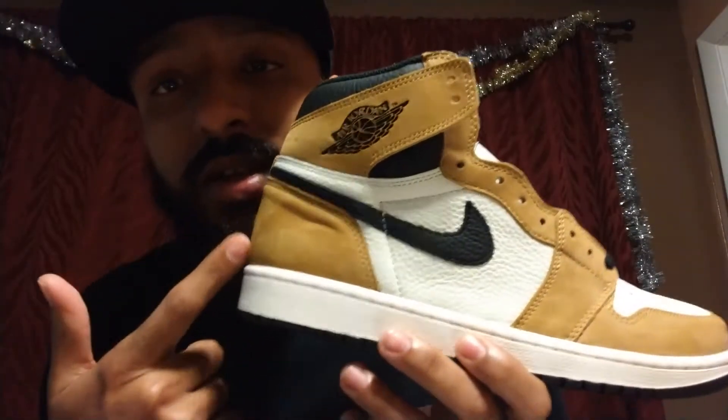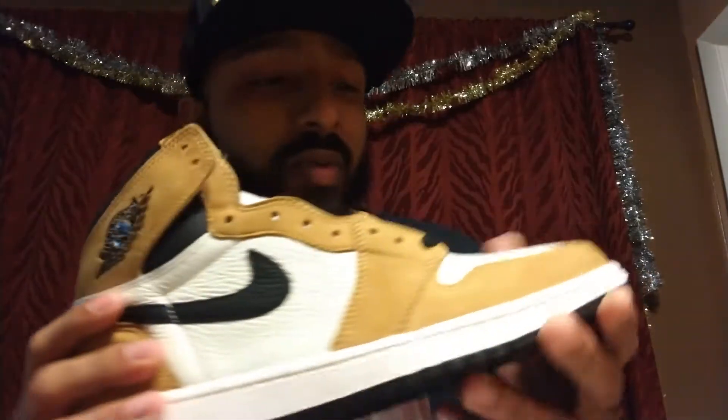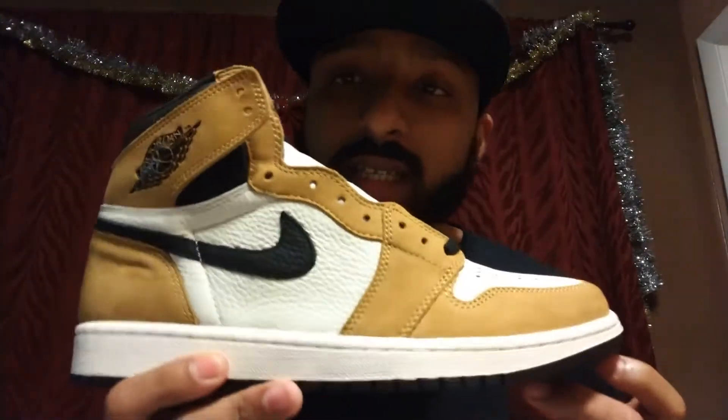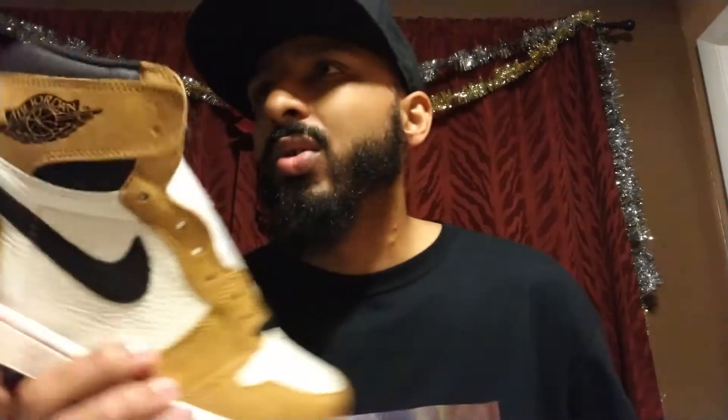This is some stuff that somebody would only wear in the 80s — well, probably now too since vintage is coming back. But in the 80s people were bold enough to wear this color as a jacket. You probably will never see this particular shoe retro again in this same color blocking. Jordan always finds a way to give us a wheat-colored Jordan — whether it's a Jordan One, Jordan 12, Jordan 10 — they find a way to give us wheat around the fall and winter months.